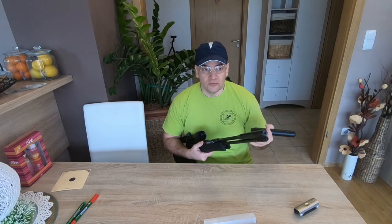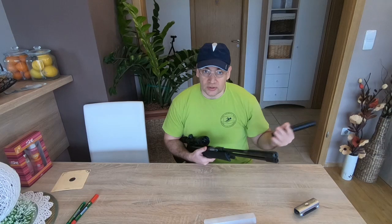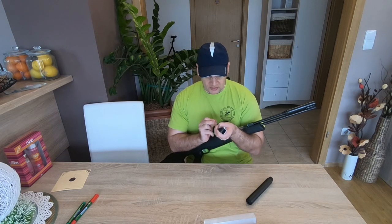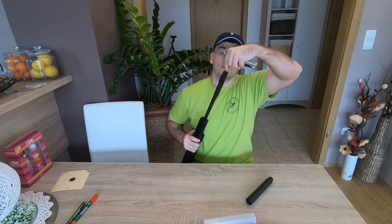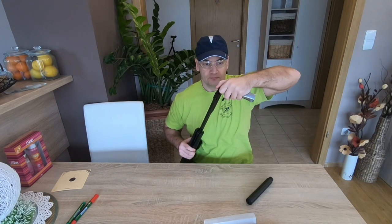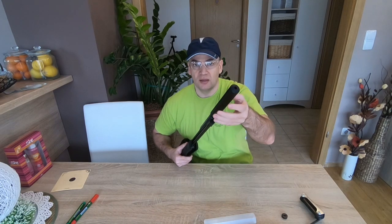I was looking for some tests on YouTube but couldn't find any, so that's why I did this test. I already tested it and I know it is much quieter, but now I will try to measure it. It is easy to install — you need a 7mm Allen key and you just twist out this part, and then twist in the silencer by hand. It's very easy.